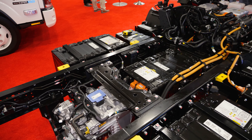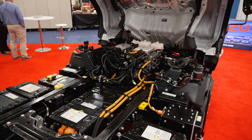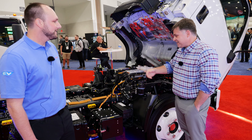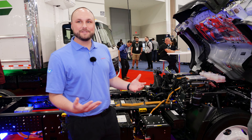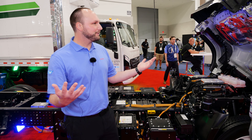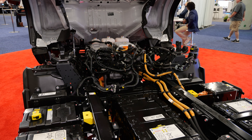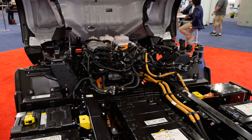Hey everybody, Jason Cannon here, chief editor of CCJ. Joining me today is the NRREV — Isuzu's electric truck entry, the Class 5 truck. We're going to be driving this truck in a few minutes, but Harrison's here today to tell us a little bit about it. We're all pretty familiar with the regular product, but this is by far and away not the regular product because it's an EV.